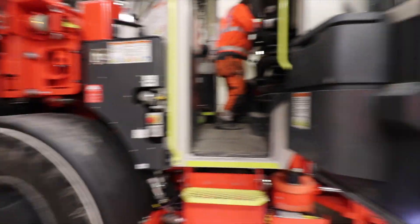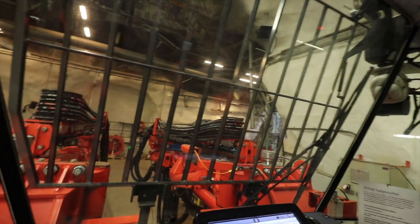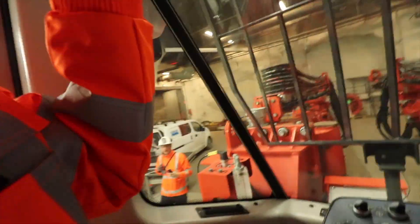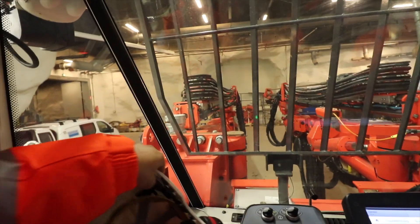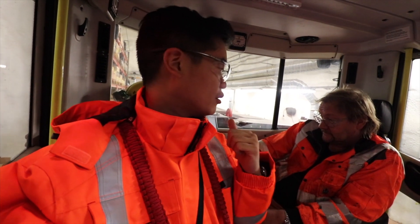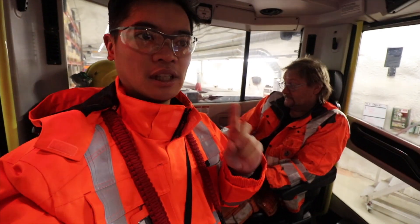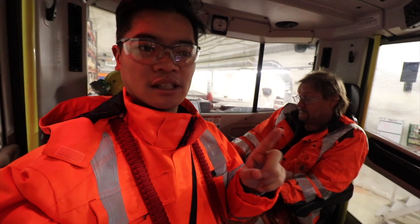This is actually a prototype for testing and development. They test whenever new features come in — new software and everything. We're on the second day here at one of the test mines in Tampere, and I'm standing with Bec, who is a product specialist. He will show me how this prototype machine works. It only runs on electricity, and the future plan is to make all their machines electric vehicles.